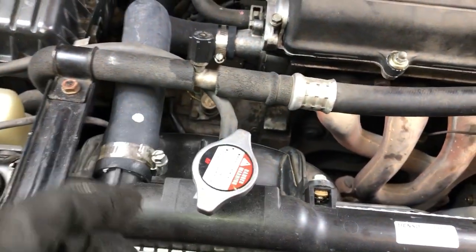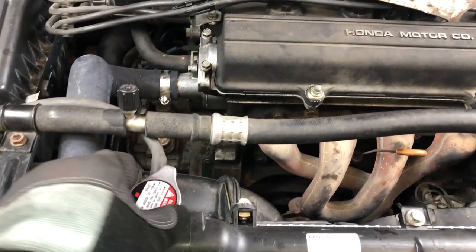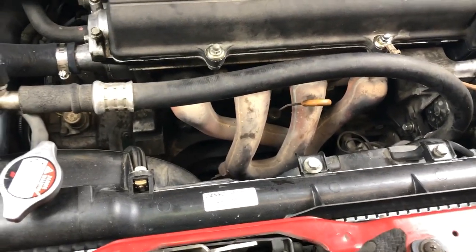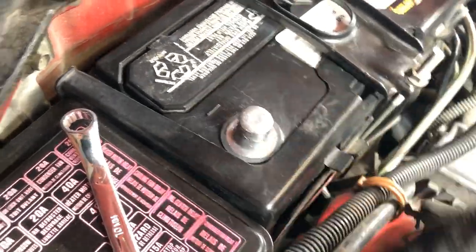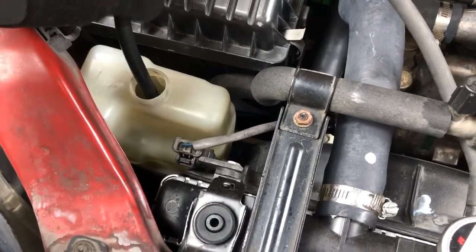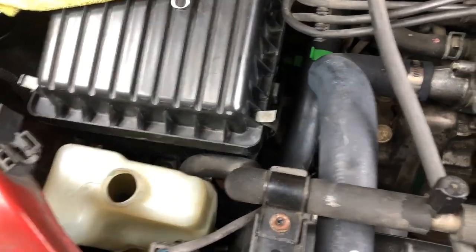Just open the radiator cap. Make sure it's not hot — make sure your engine is cool. Then let the coolant drain.